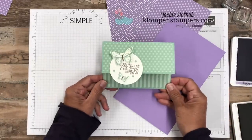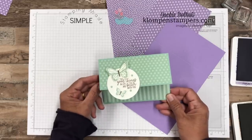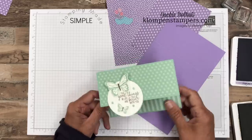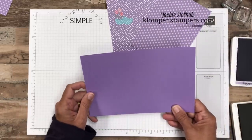You'll notice this card here I made with the color Mint Macaron. It's basically monochromatic, which simply means we're really using just one color, except I did add the soft suede on that. So I'm going to do the same thing on this one, but we're using Highland Heather.